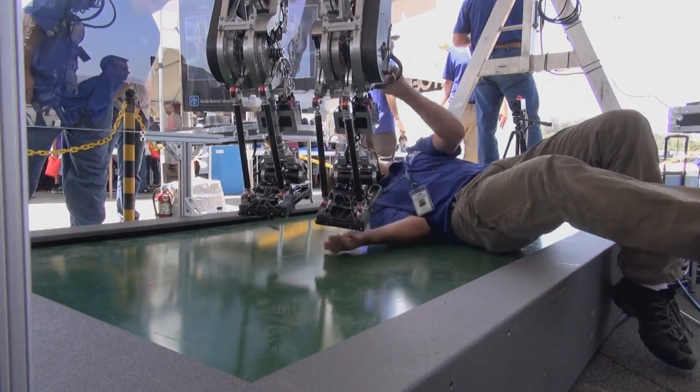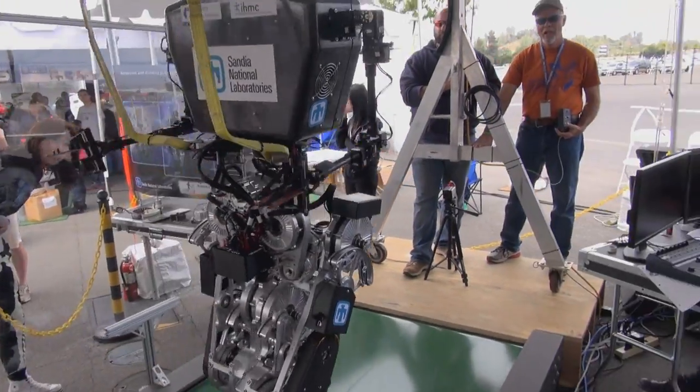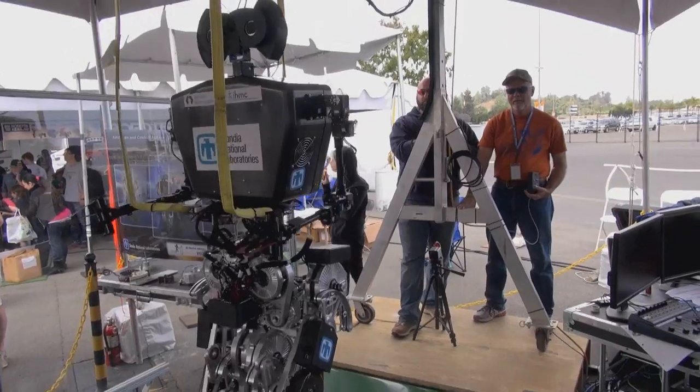Our engineers came up with a fix, and on the second day things went much better. Wanderer walked more than four hours and covered 2.8 kilometers.